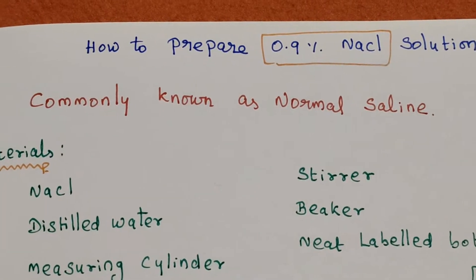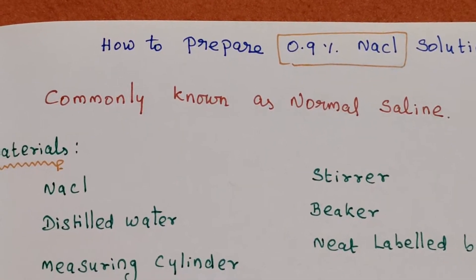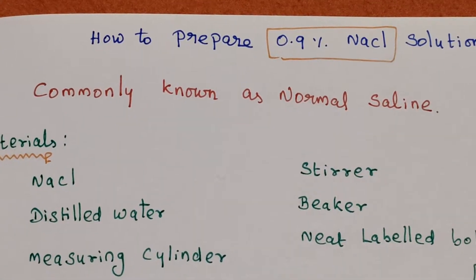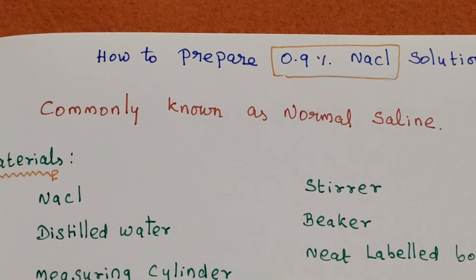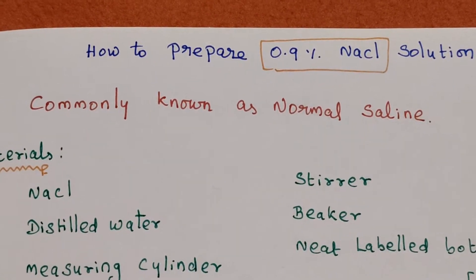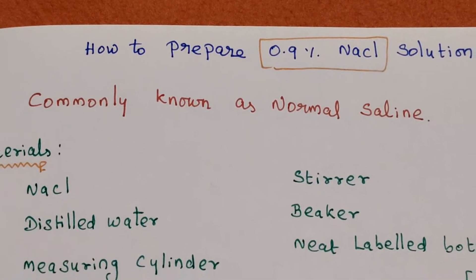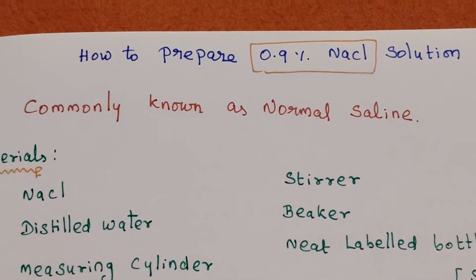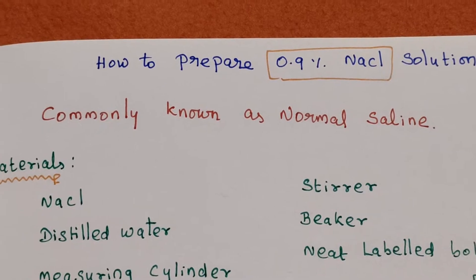In this video, we will discuss how to prepare a 0.9% sodium chloride solution, which is commonly known as normal saline.